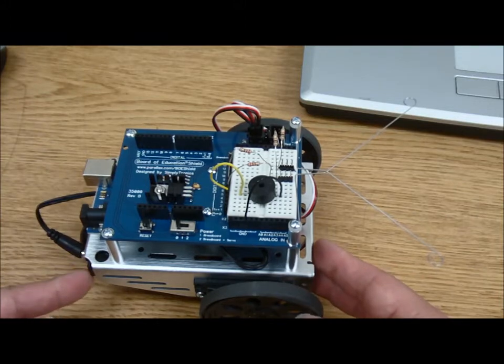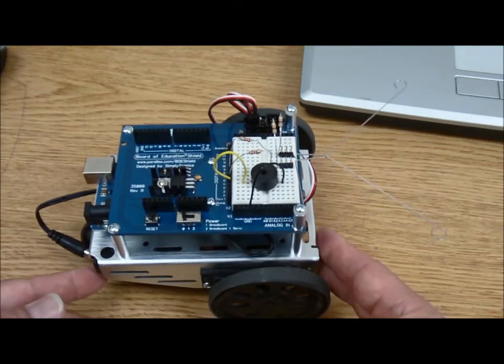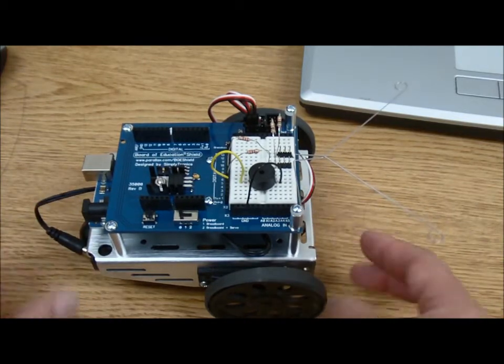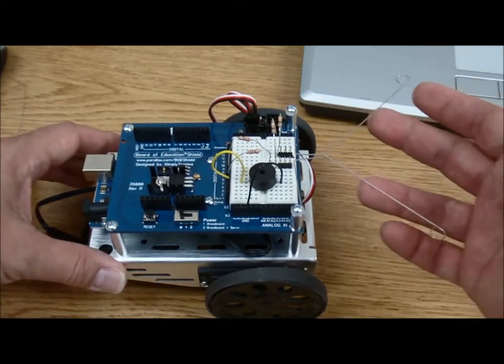First off, you may have noticed in my earlier demonstration of testing the chassis that I actually had it set up backwards. I thought that this was the front end. Actually, this is the front end and this is where I've mounted our little whiskers.